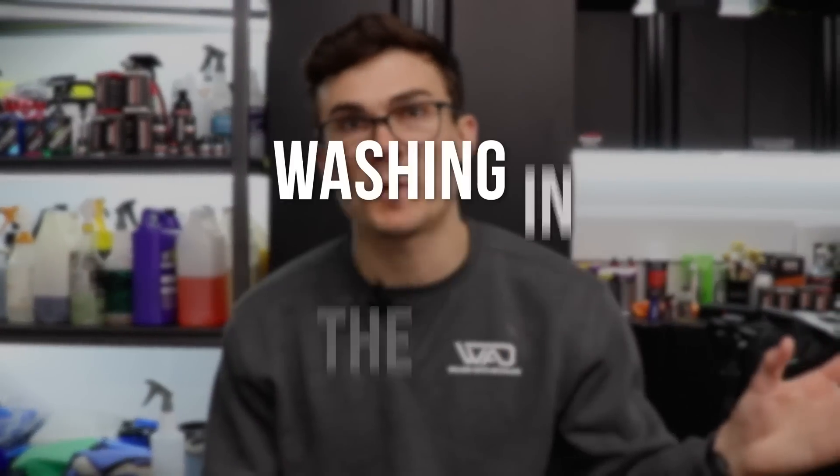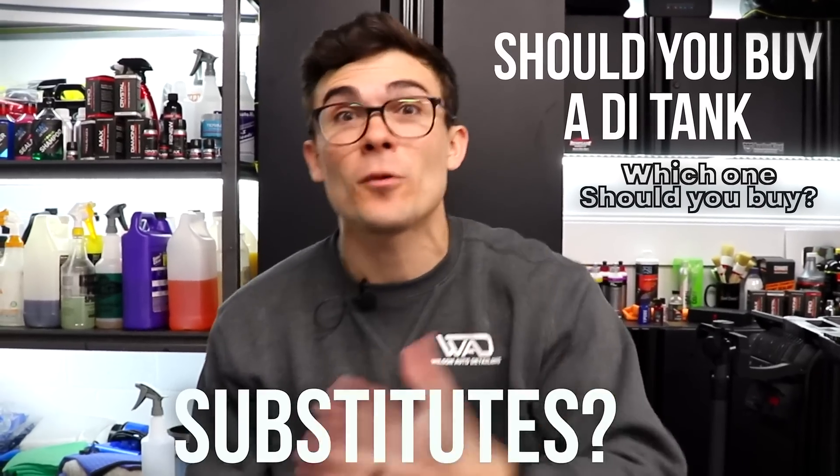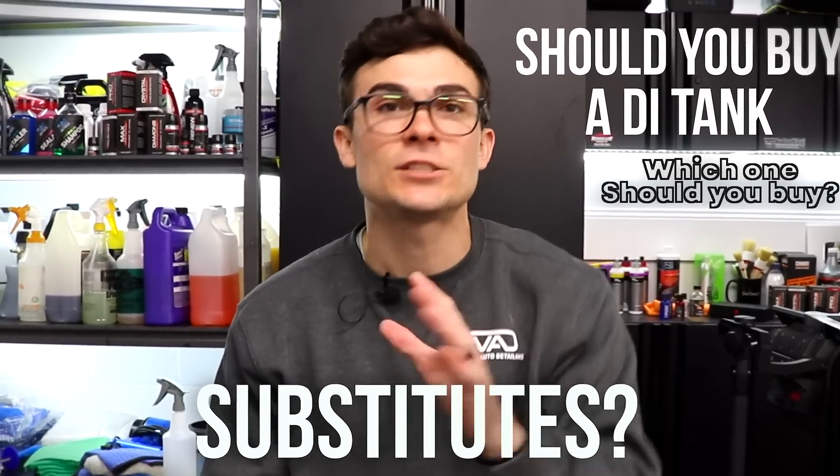So we're moving into the spring and summer, and that means hot weather and sun, which means a lot of detailers like you and I are gonna be washing cars in the sun. So how do you avoid water spots washing in the sun? Should you buy a DI tank? Which one should you buy? Are there other ways to substitute for a DI tank? Let's talk about that right now.